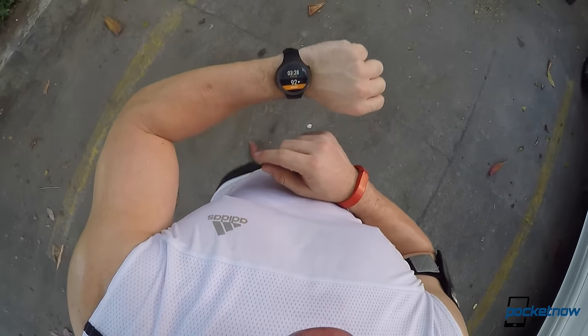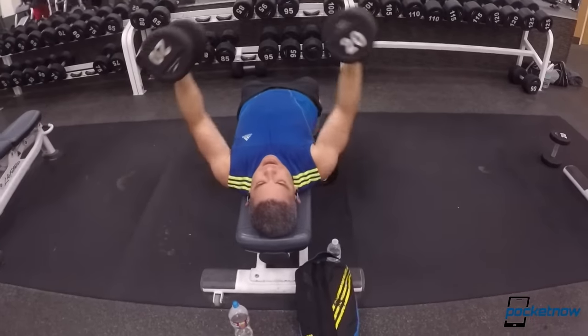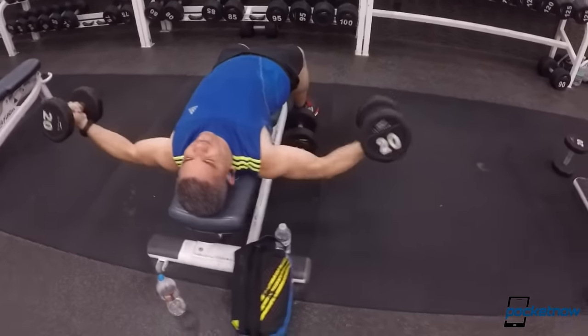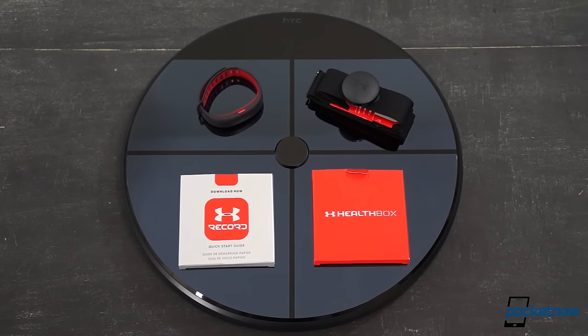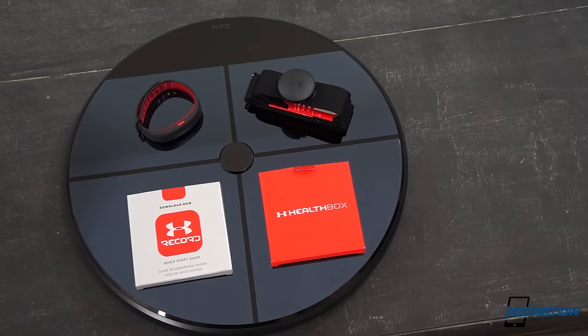Most trackers can do a decent job at just that — tracking. But if you're the type that's already invested in fitness, or even if you're starting out in the fitness lifestyle, you know that you'll need more than just a step counter to do things right. The UA Health Box is actually three products, and once you get to know what they do blended together, you'll understand why it's worth considering as your future fitness solution.